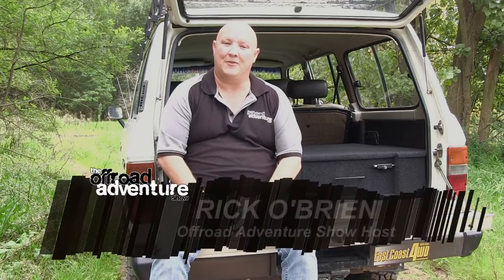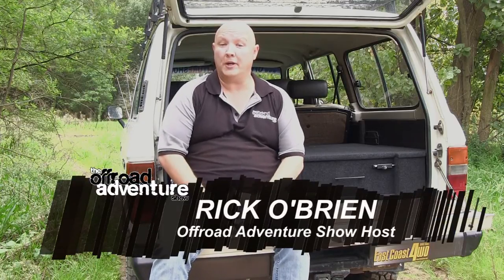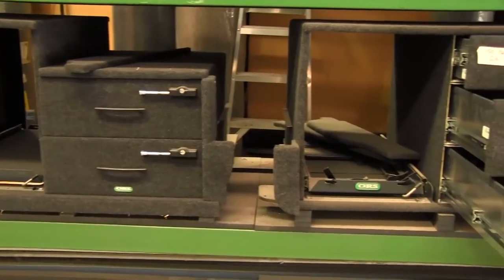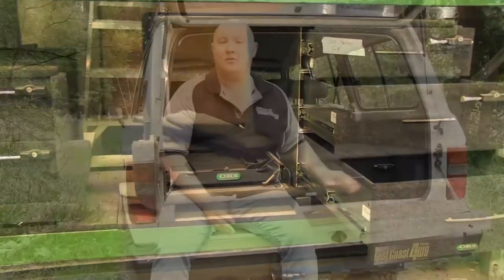G'day folks, it's Ric O here from the Off-Road Adventure Show, and today we're going to be reviewing a product that I'm proud to say I made myself — well, sort of. The guys at Off-Road Systems offer a range of storage drawers for four-wheel drives, and today we're reviewing the standard two-drawer set, but it's got one major difference: it's a kit that you can build yourself at home.